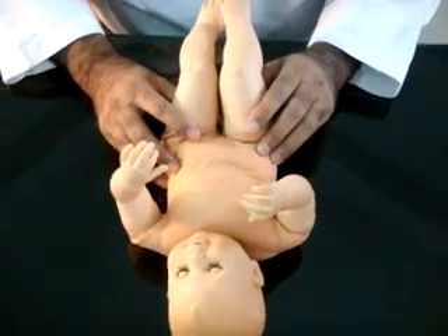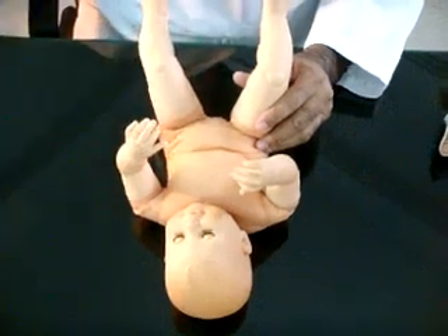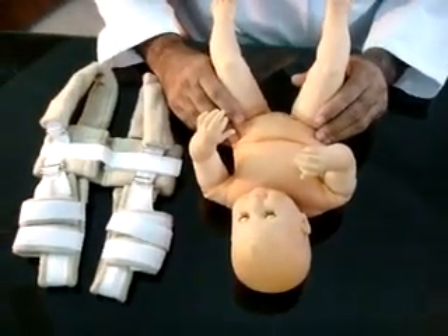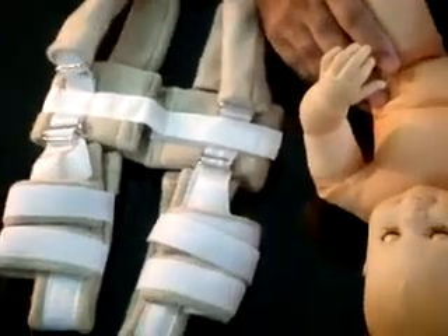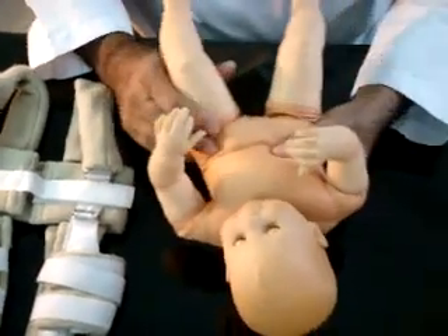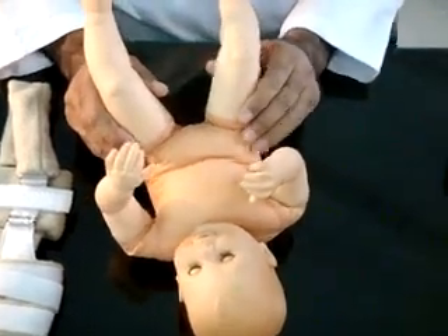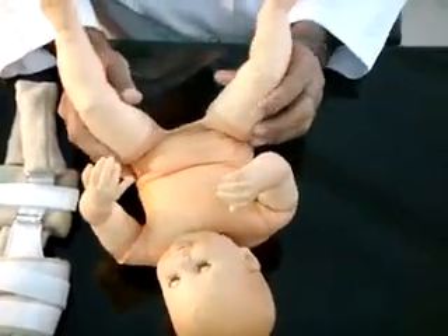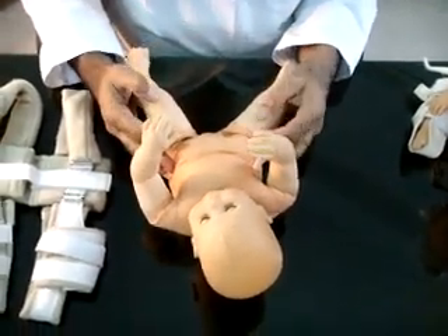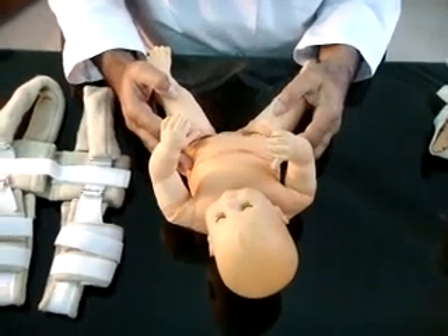Babies with positive Ortolani or Barlow's maneuver are given an abduction brace; Pavlik harness is commonly used. Confirmatory ultrasound evaluation is performed within two weeks of birth. Babies with evidence of DDH on static and dynamic ultrasonography are continued on abduction brace till stable hip is achieved. In centers where ultrasound facility is not available, physicians rely on clinical tests and continue abduction brace till hip stability is achieved.